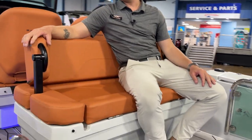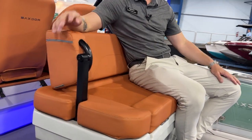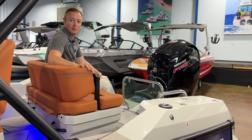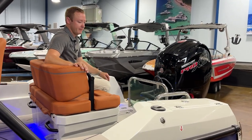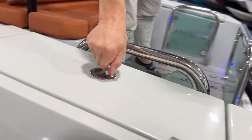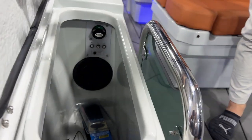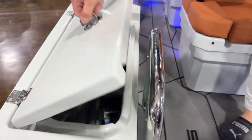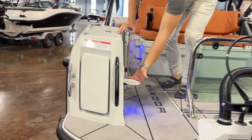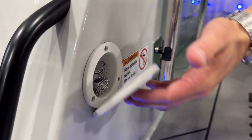As you can see we have our seat in the facing back position. This does flip forward allowing you to sit forward facing, but back here we've equipped this boat with a Mercury 150. We've got two storage compartments on either side of the boat, access to your battery switches there, and we have a transom shower so you can rinse off after those salty days out at the sandbar.